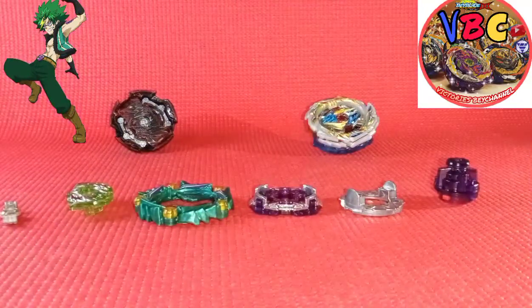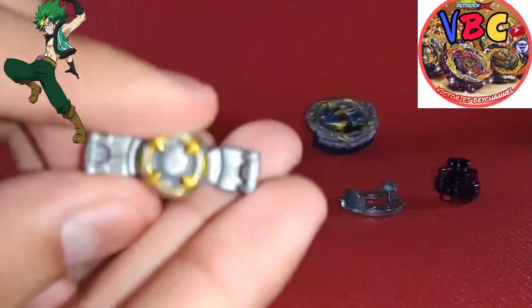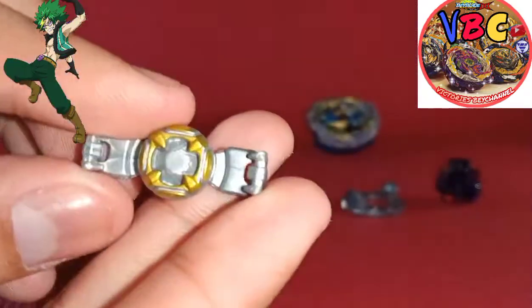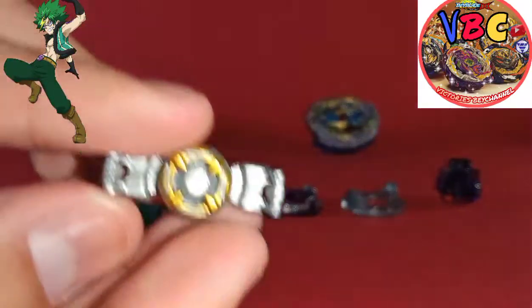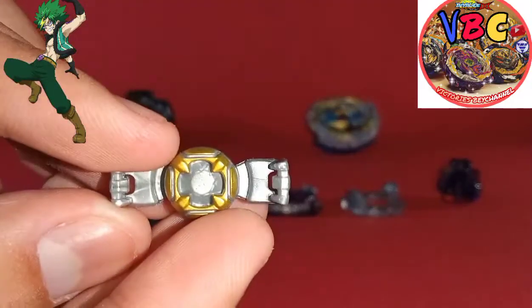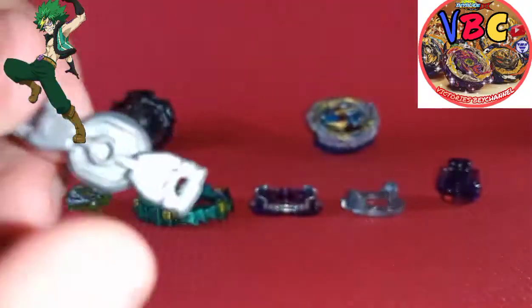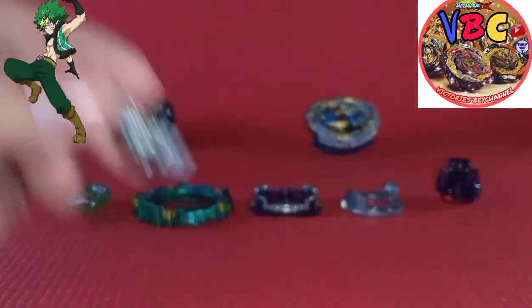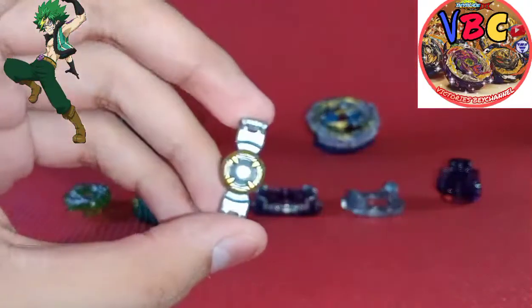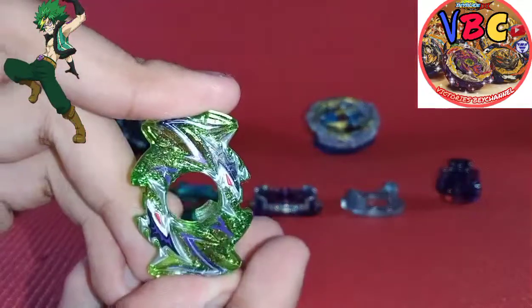All the parts are laid out. First let's look at the chip. The chip has a grayish golden color to it and it's not transparent like other chips. So it's a pretty good chip to get.